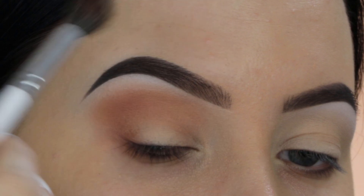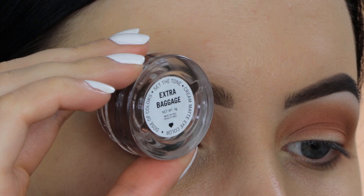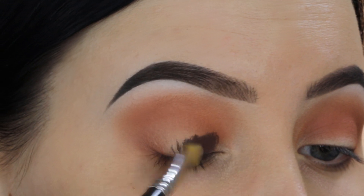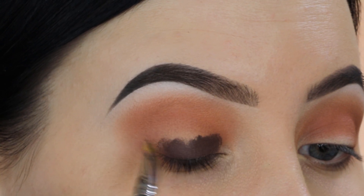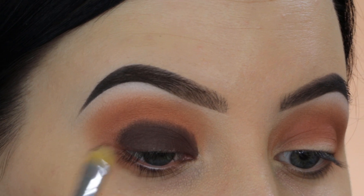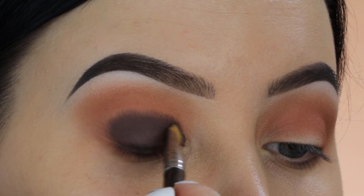The first brush I used was the Sigma E40, and now I switched to a bigger, fluffier brush from the Jaclyn and Morphe collection. The next product I'm going in with is this eyeliner from Dose of Colors in a dark brown shade, and I'm going to use this as a base for the smokey eye. If you use a black or brown eyeliner underneath the eyeshadows you apply all over the eyelid, it will become even more intense — you can't really get it as intense with eyeshadow alone.